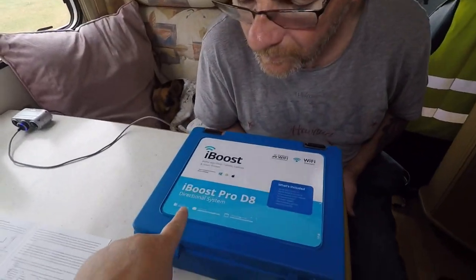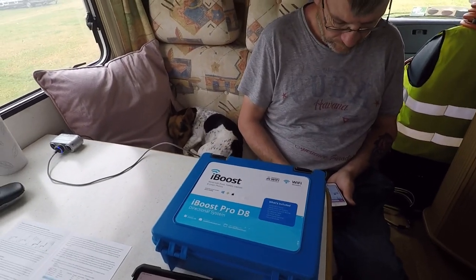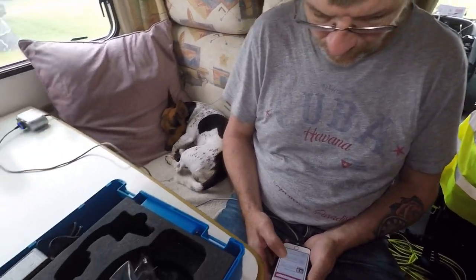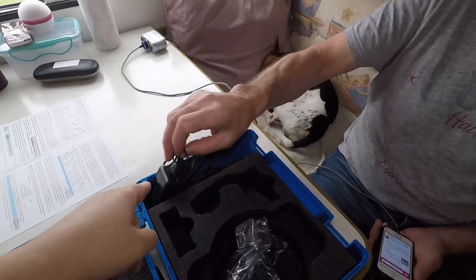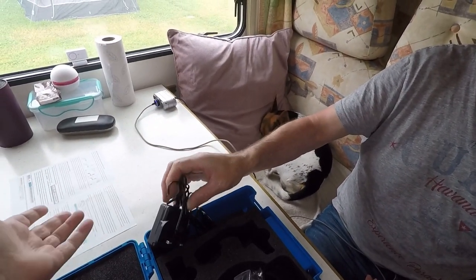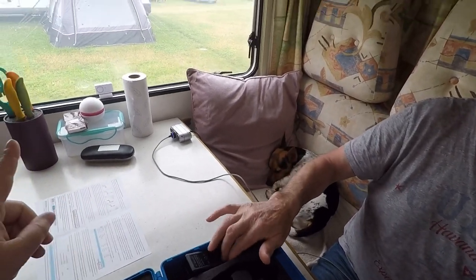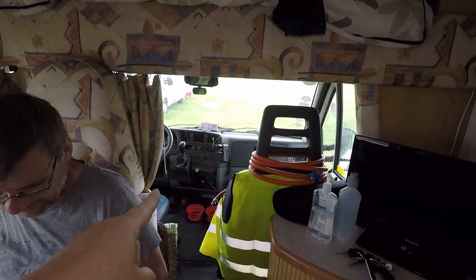I looked and I couldn't find these on eBay, but anyway this comes with an antenna. You can either have it plugged in to the electric if you're on electric, but at the moment we don't have electric — we're not plugged in. So ours is connected to the cigarette lighter.